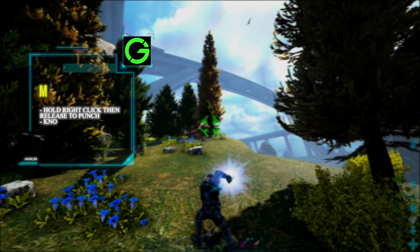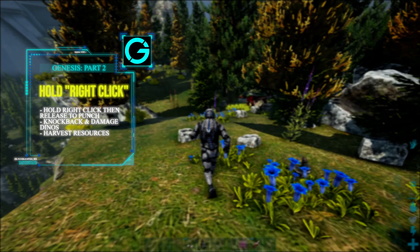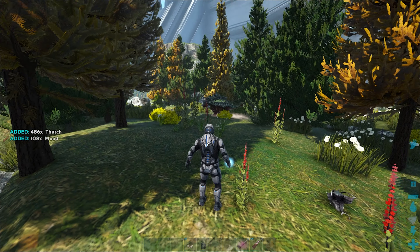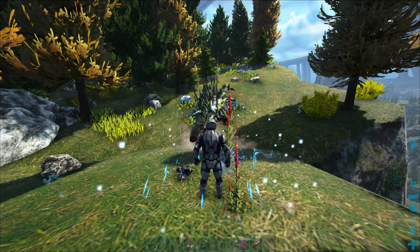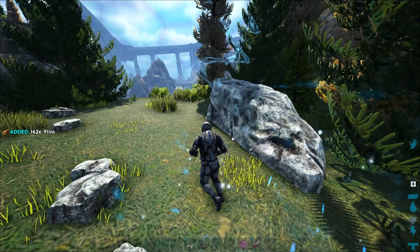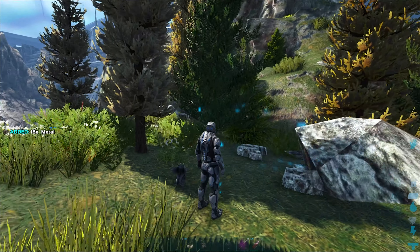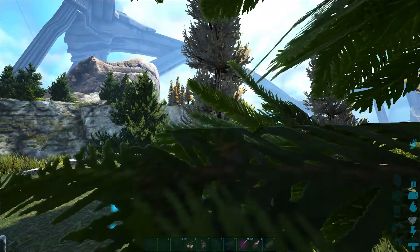If you hold down right click and then let it go, you can do your tech punch and it'll hurt dinos. It'll also harvest resources as you just saw — you can repeatedly punch and it even has a pushback effect. You can harvest a lot of different resources with it: metal, stone, trees — pretty much anything you can harvest with a hatchet and pickaxe. Just hold down right click and release and it'll punch whatever resource you're trying to harvest.